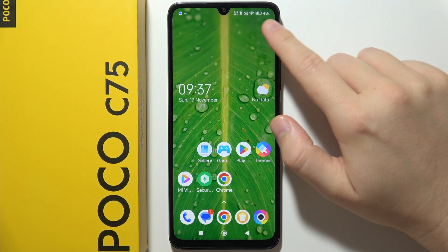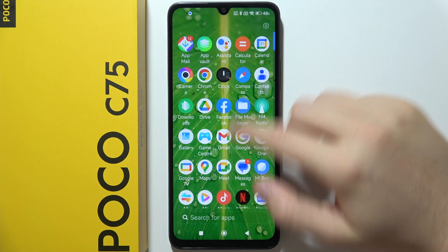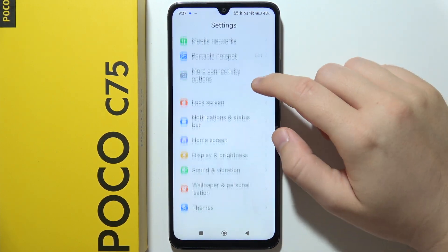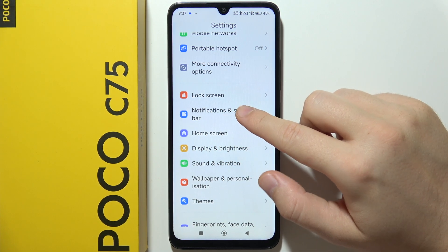If you want to show battery percentage on the status bar in POCO C75, just start by opening Settings. Now scroll down and go into Notifications and Status Bar.